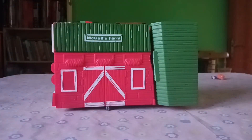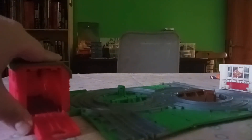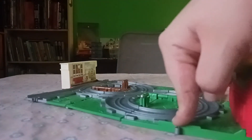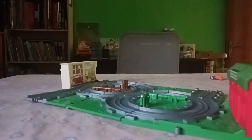Now we have Farmer McCall's Farm, and oh my god, I can't believe I have one of these fold-out sets at long last — I have never had one of these. Let's open this baby up — oh, that feels satisfying. But the fact that there's a shed here does not make sense. What kind of medieval bullshit is this? I think the way someone is supposed to attach it is if it were a siding, but then the trucks would crash onto the tracks, so that doesn't make any sense whatsoever.